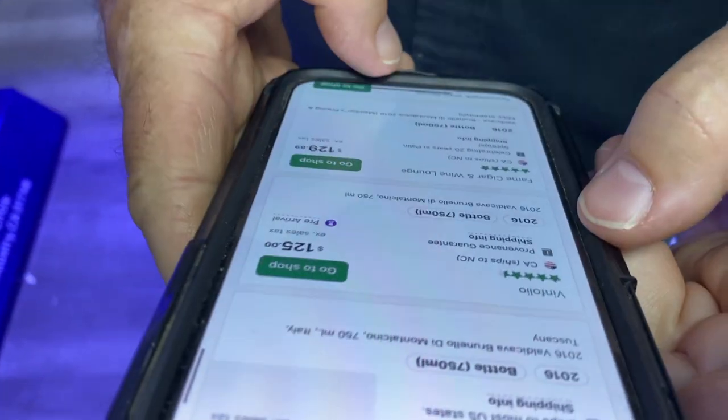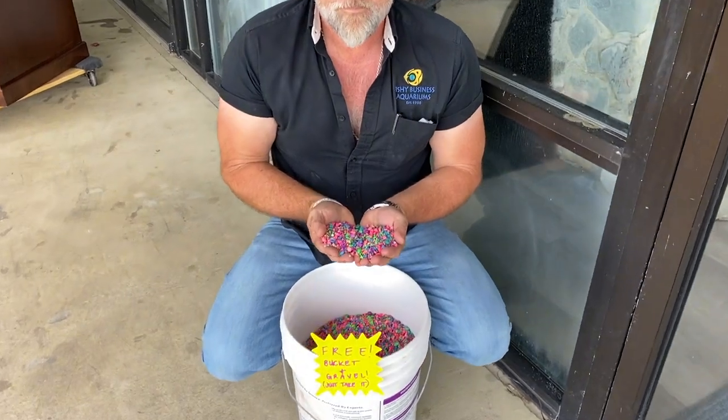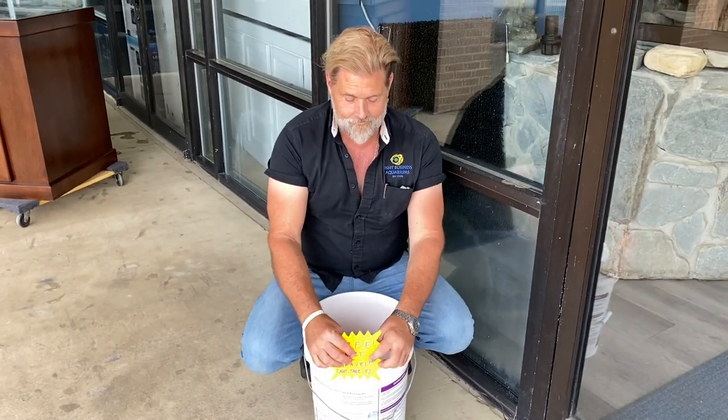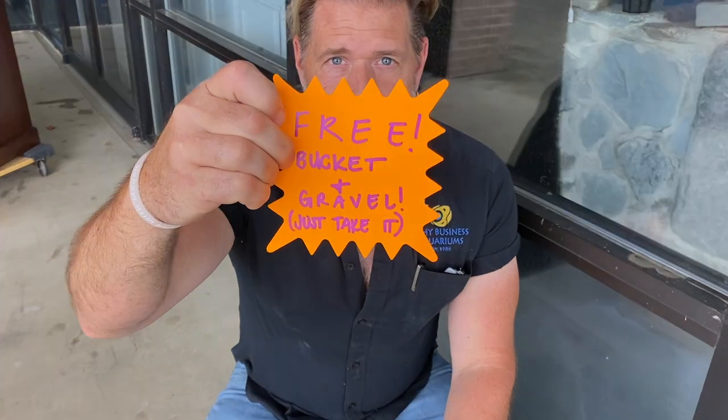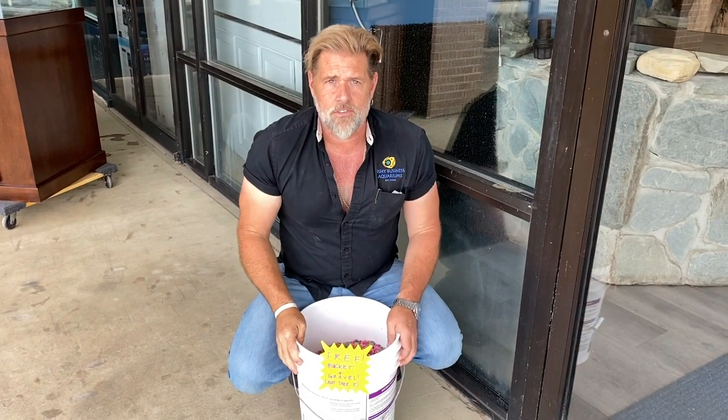Are you wine shopping at work? No — what are you shopping for? I'm price comparing. So you are wine shopping at work! It's your new phone. I'm wine shopping at work — no, no! Oh, it was in your back pocket the whole time. Free to good home — free with the bucket, just take it please. The second ugliest gravel we've ever had here at Fishy Business.